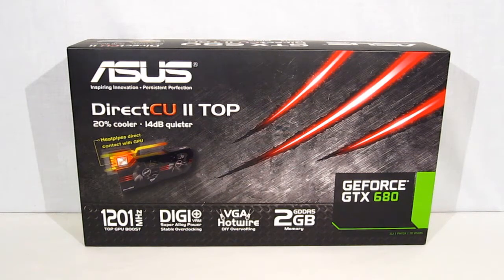Well, ASUS is introducing the DirectCU2 Top version of the GTX 680, which is going to take it a couple of steps further. ASUS is long renowned for their circuit board building as well as their cooling solutions on GPUs, and they're going to use all of that on the DirectCU2 Top.